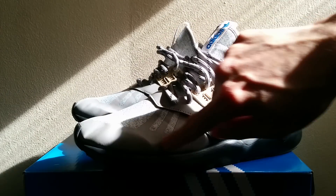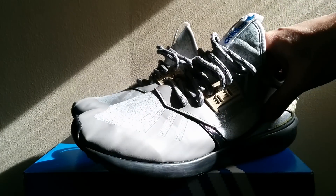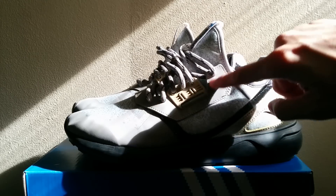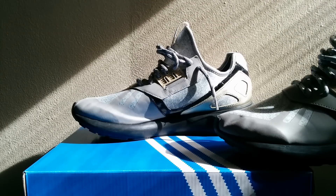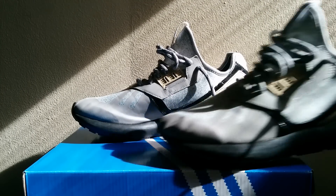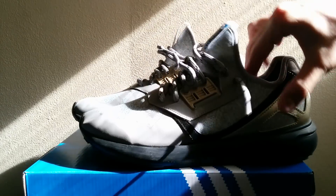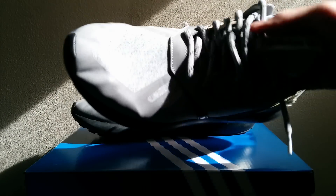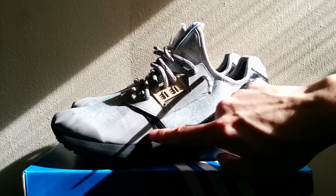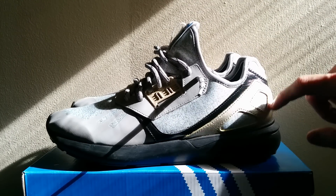This section right here in the toe is synthetic, overlapping the toe box. Then you have this piece of gray leather here — the shoe is symmetrical, meaning on both the medial and lateral sides it looks the same. That gray piece of leather really helps to keep your foot in place and locked down. Then you have this black piping which is also leather, and this gold panel in the back is leather as well.